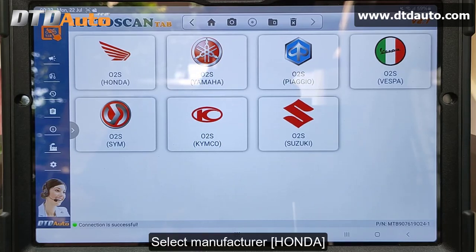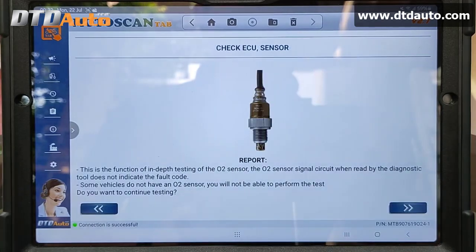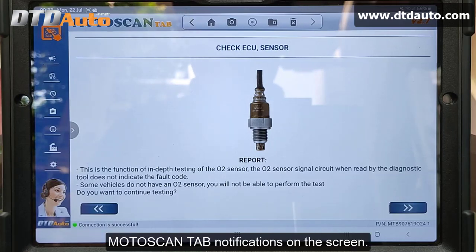Select Manufacturer: Honda. Report — this is the function for in-depth testing of the O2 sensor. The O2 sensor signal circuit, when read by the diagnostic tool, does not indicate a fault code. Some vehicles do not have an O2 sensor, so you will not be able to perform the test. Do you want to continue testing? Pay close attention and read carefully the Moto ScanTab notifications on the screen.